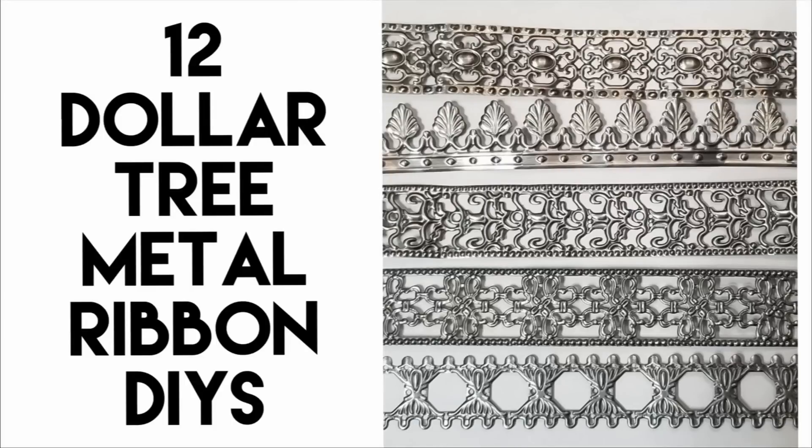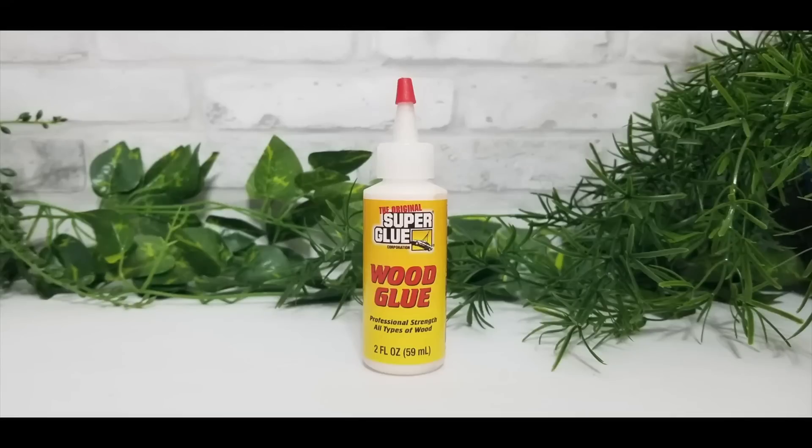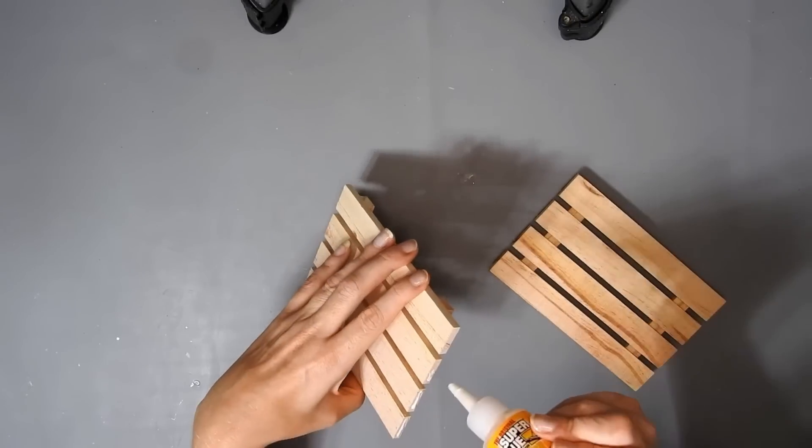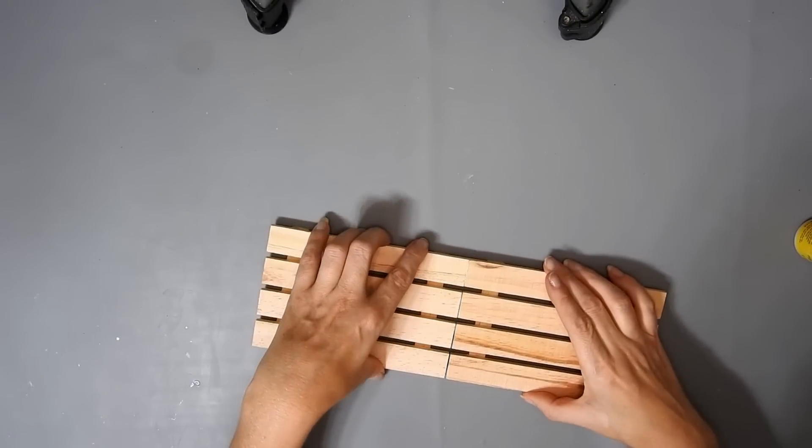Hi everyone. I have a compilation of all my metal ribbon DIYs plus two new ones. For this first DIY you're going to need some Dollar Tree super glue wood glue, and I'm just going to glue together these two wee mini pallets.